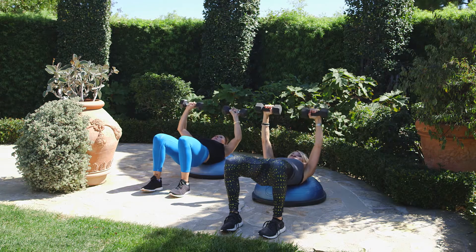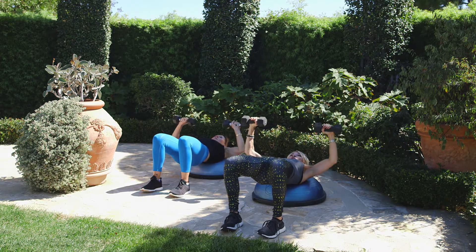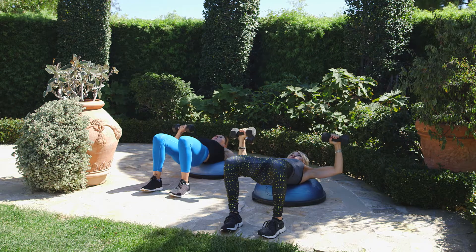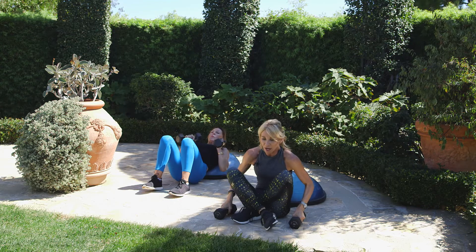Do it again for me. Back down. Inhale on the way down, exhale on the way up. Keep the core engaged. One more time — down and right back up. Lower the weights down, lower your hips down, roll yourself up.